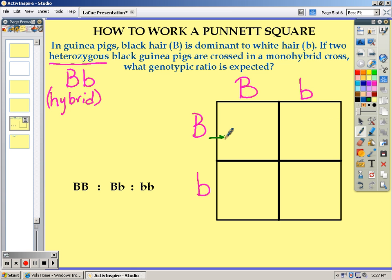You will then cross them, where you bring one over and the other one down, so that your first box will be homozygous dominant. Your second box, you will bring your big B over and your recessive B over, to give you a heterozygous dominant offspring.